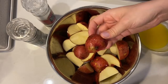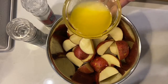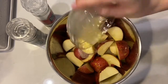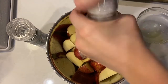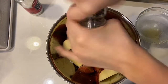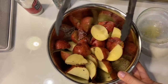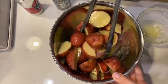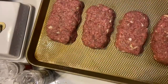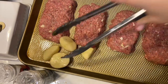I went ahead and cut my red potatoes in half or in fourths. I melted some butter with some crushed garlic and I'm just going to pour that over the potatoes, along with some salt and some pepper. I'm going to do my best to kind of toss this around — it doesn't have to be perfect. I'll put these on the edges of the pan with the meatloaf.